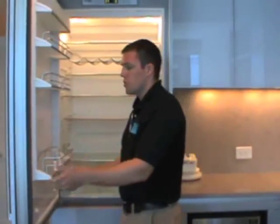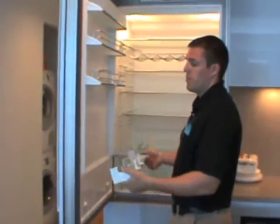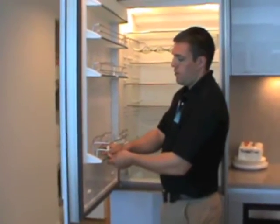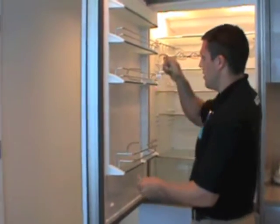Also, in your refrigerator your shelves are all adjustable — you can move these to any height you want. Same thing with your dividers. These dividers clip off and you can move them to wherever you want in here as well.